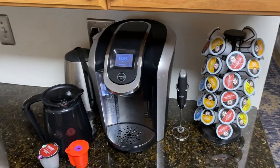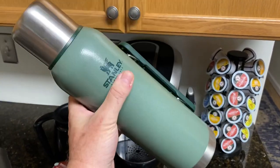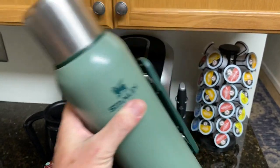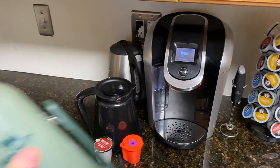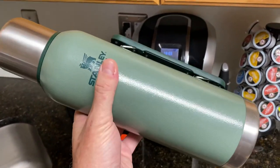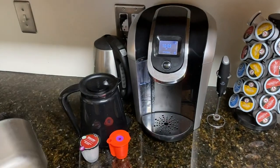But the problem is when I need to fill this up, it takes time. I could do it one cup at a time and it takes about five brews to fill that up. This is 1.4 quarts, so that's quite a bit.